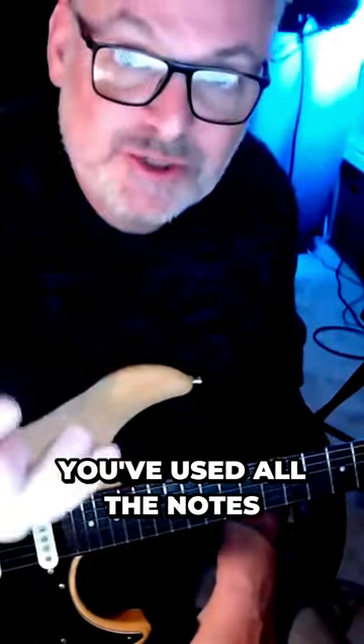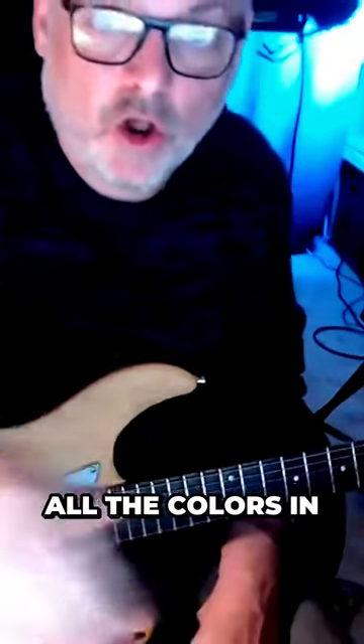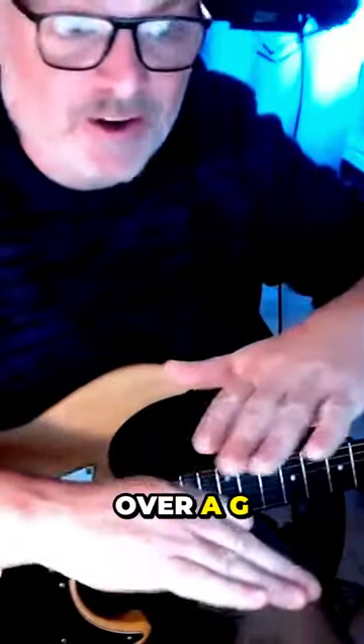The thing to think about is that once you've gone through it, you've gone through third, fifth, seventh, ninth, eleventh, thirteenth — that's seven notes. You've used all the notes of the parent scale as well, so you're getting all the colours in there. It's really useful, especially when you want to superimpose an E minor over a G.